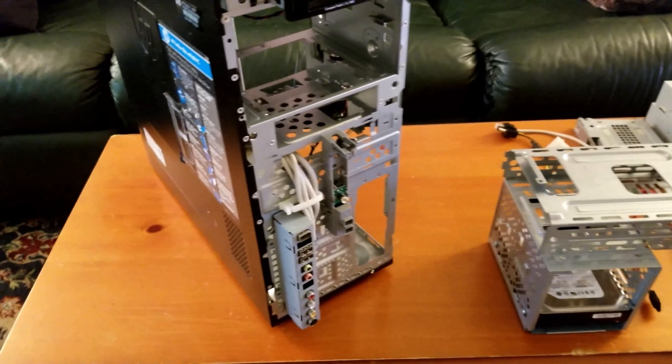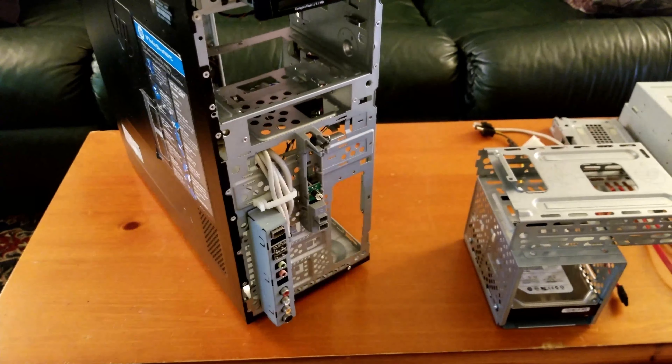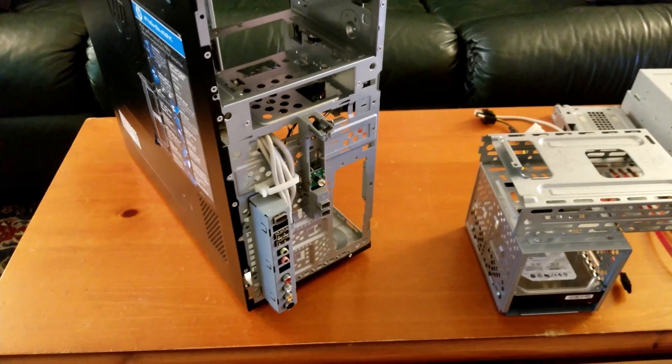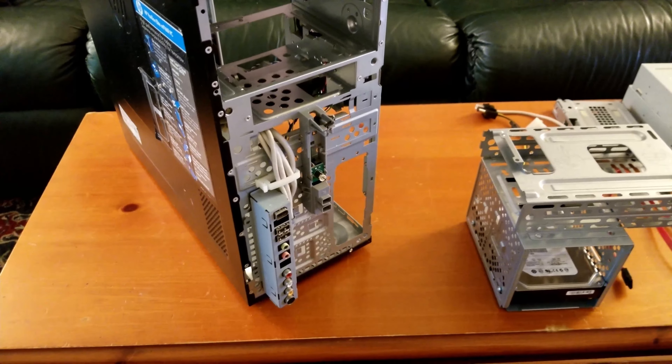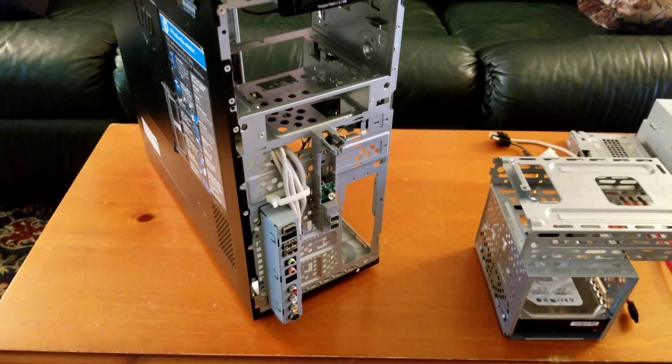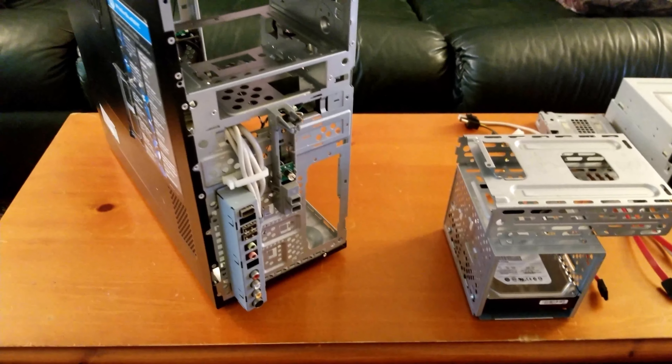Welcome back everybody. This was supposed to be part 2 of a 3 or 4 part series, but because of audio issues, camera issues, and cliff issues, there's a reason why. There's just a table full of components in front of you right now and not a whole computer. So a little bit of a rundown.